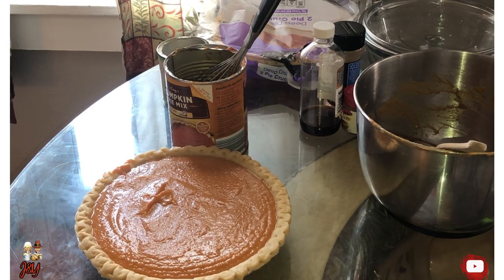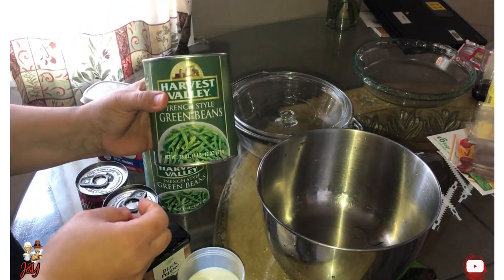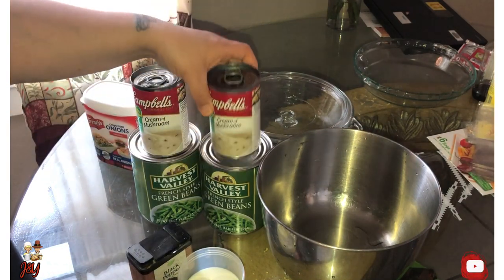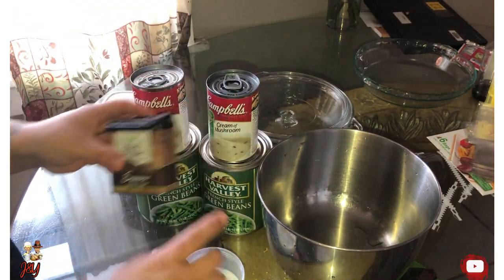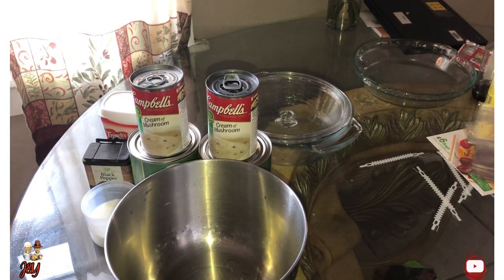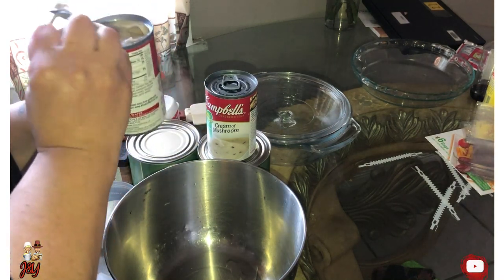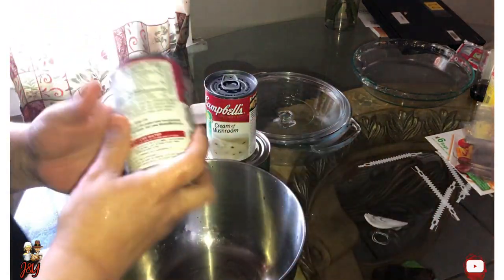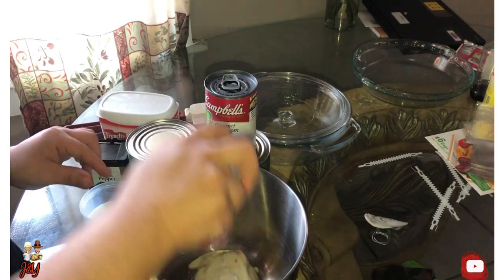Next, step three — we're going to do green bean casserole. These are the items we will be using: two cans of cream of mushroom, two cans of green beans, one onion flakes, pepper, and a little milk — two-thirds of milk. I'm gonna add everything in this bowl, starting with the cream of mushroom — oh sorry, cream of mushroom, I don't know why I'm saying cream of chicken. I must want to eat dumplings or something.